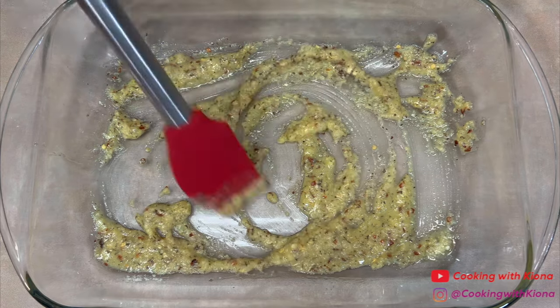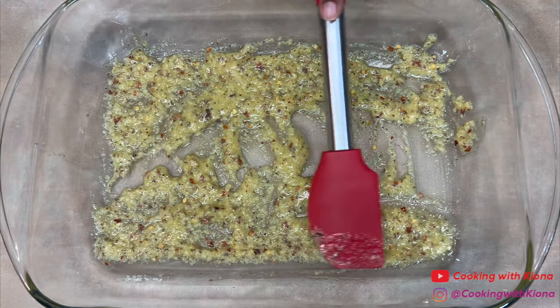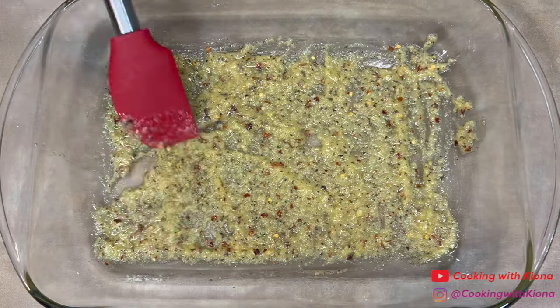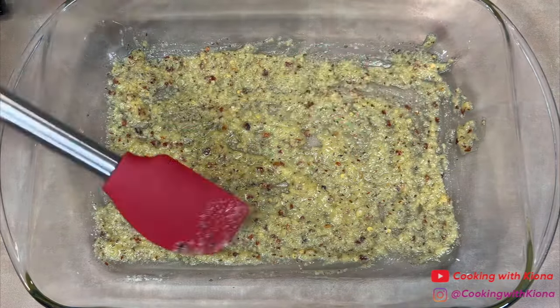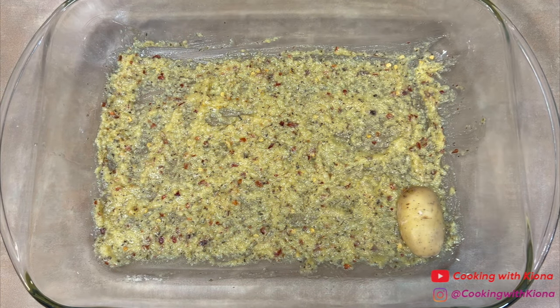Mix everything together, then spread the paste evenly throughout the pan. Next, press the potatoes cut-side down into the pan.